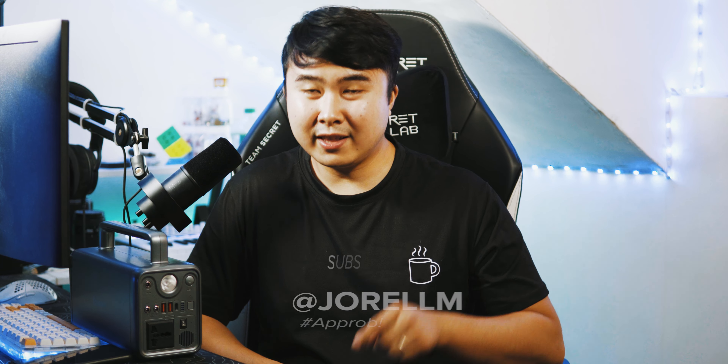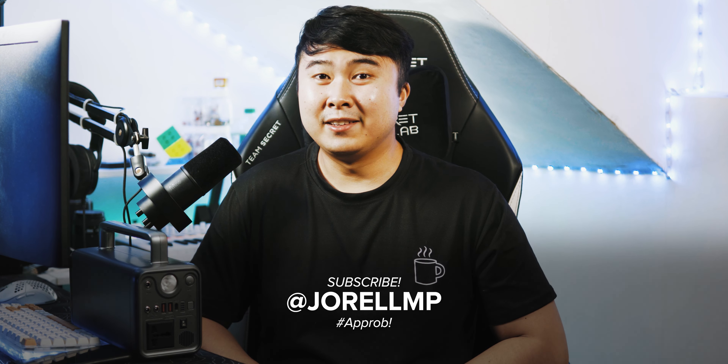If you like this video, don't forget to hit the subscribe button and like this video. Until next time!